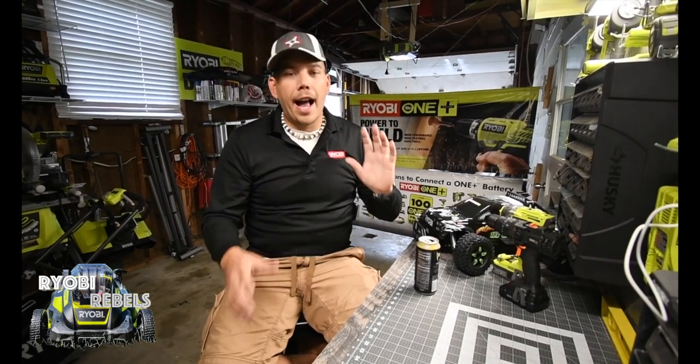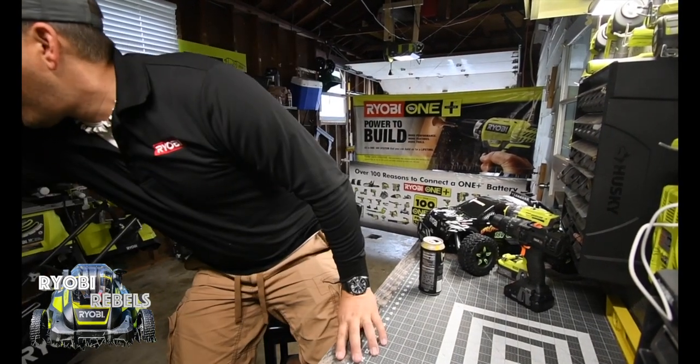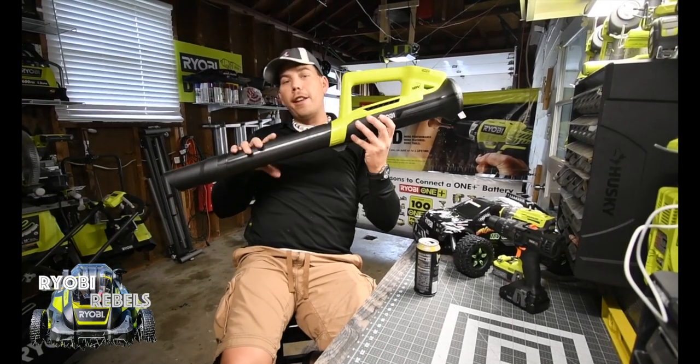The first thing I had to do was clean the floor - get all the physical debris out from there. To do that I used the 18-volt leaf blower.